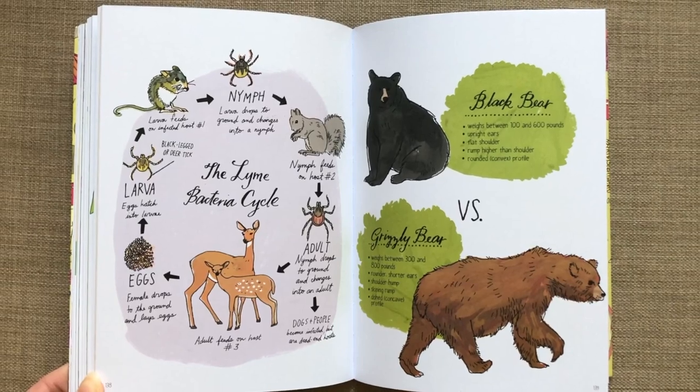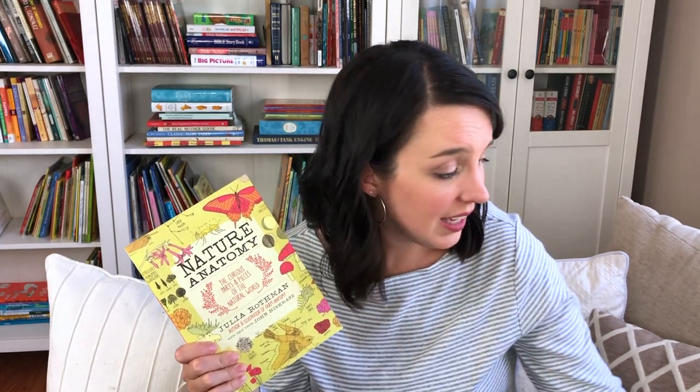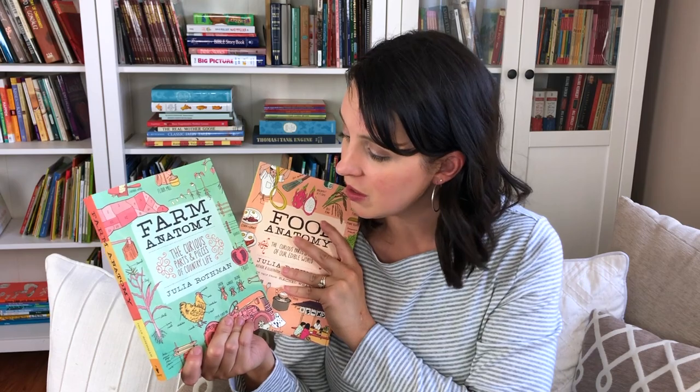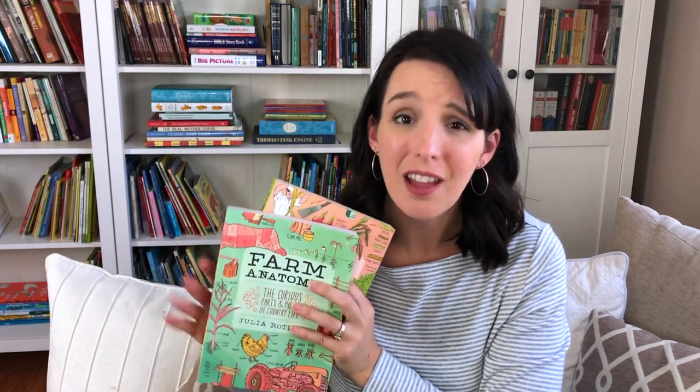I actually bought Nature Anatomy as part of the Julia Rothman collection, which I'll link below. It came with two of her other books — Food Anatomy and Farm Anatomy. Farm Anatomy is great if you live on a homestead or out in the country — maybe your kids will nature journal about farm animals and things in your yard or garden. I love both of these to go along with our nature journals. I don't carry these in my nature backpack — I keep them in our kitchen — but they are part of the Julia Rothman collection and we love them.